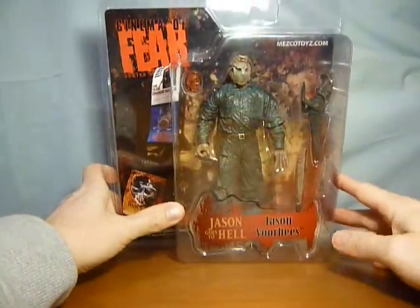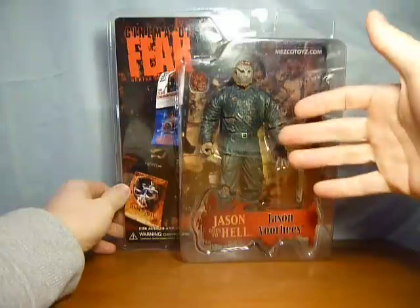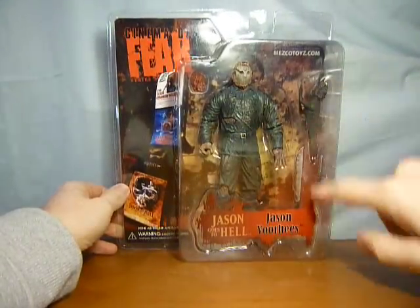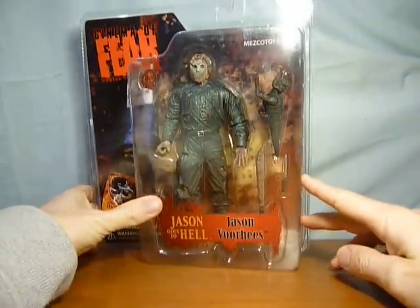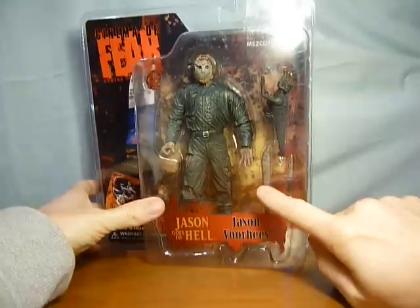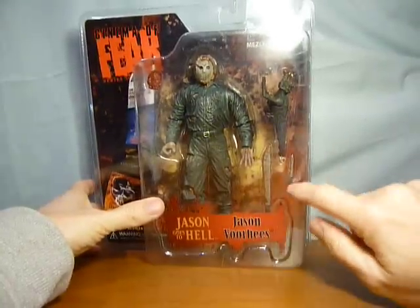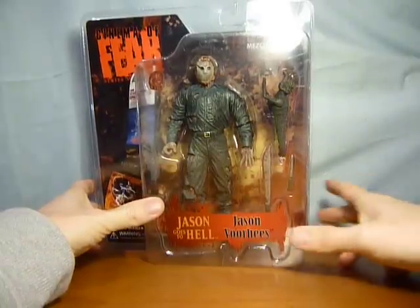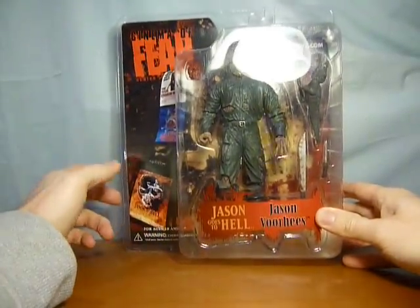What we have here is obviously the figure of Jason — Kane Hodder's representation of Jason as seen in Jason Goes to Hell. It comes with a heart, the demon thing that I've got absolutely no idea what the thinking was behind, but if you've seen the film you know what I'm on about. Of course it also comes with a machete and the magical dagger — which coincidentally was the most expensive effect in that film. All the money went into that effect when the dagger changed in someone's hand.